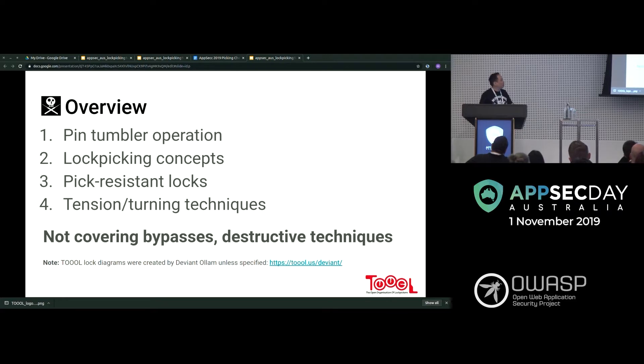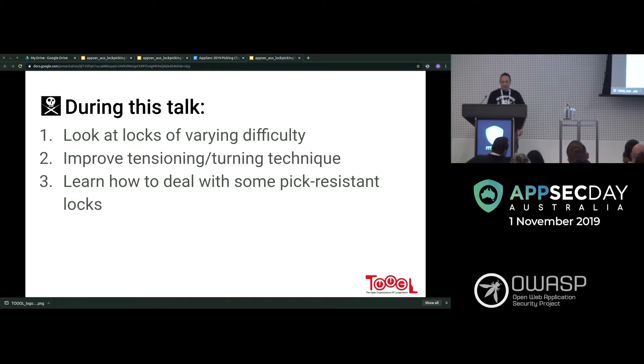This is normally delivered as a workshop, so last night I had to go through and change the wording a bit — please bear with me. We're going to look at locks of varying difficulty, try to improve tensioning and turning technique, and learn how to deal with pick-resistant locks.